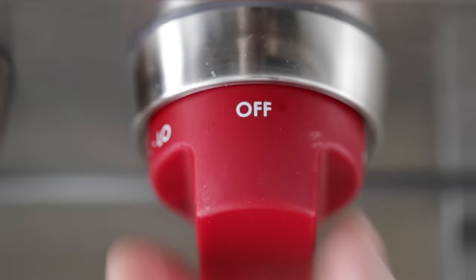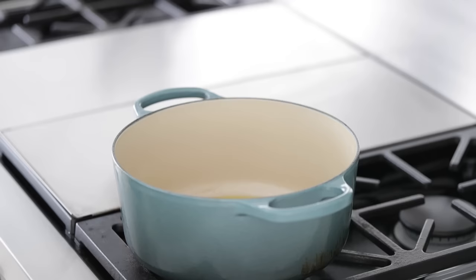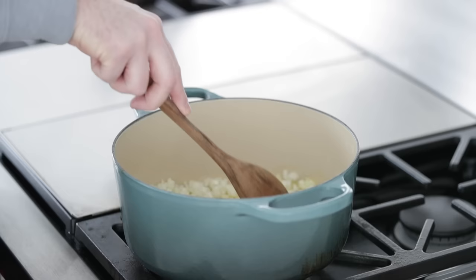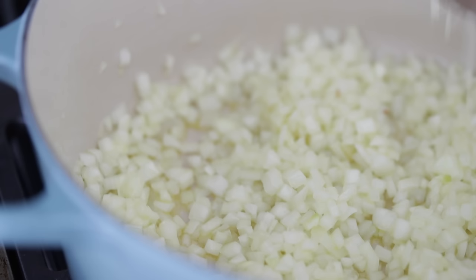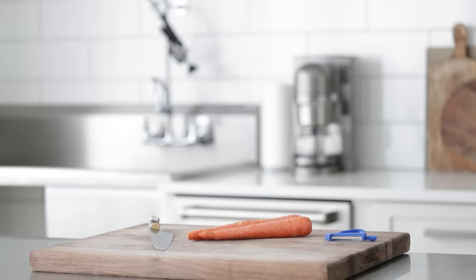We're going to add three tablespoons of olive oil. You could use ghee or clarified butter to this pot. We're gonna turn the heat on to low to medium and add in our onions. We are gonna take the time to brown these up — do not skip this portion. This will bring so much flavor to the soup. It can take up to 45 minutes for them to be caramelized, browned, and have lots of flavor.